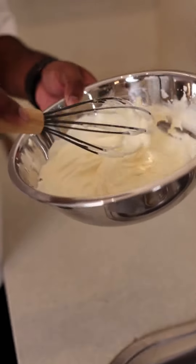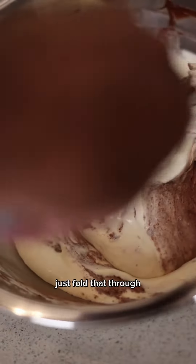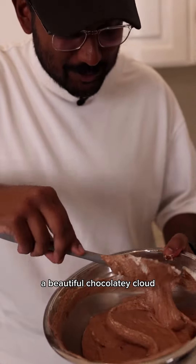It gets into our cream. I'm going to go in with our cream mixture. Just fold that through. Now we're going with our egg whites. Doesn't this remind you of like a beautiful chocolatey cloud?